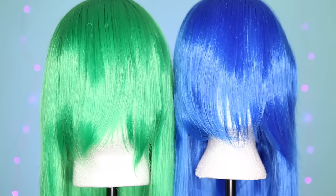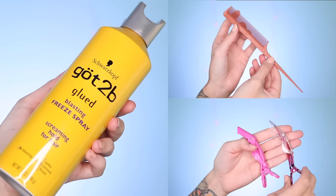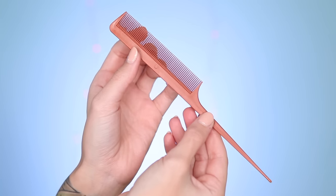Supplies! A wig with bangs that are way too long, obviously! Scissors, another obvious one, and then we have some optional things to make life easier, like hairspray, big clips and bobby pins, and a fine-toothed rat tail comb.